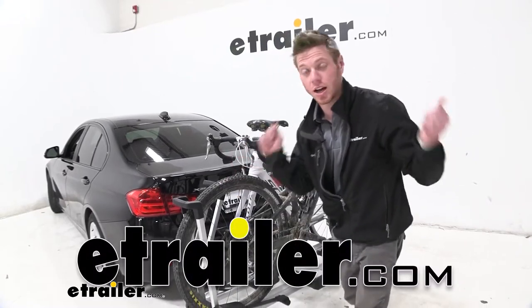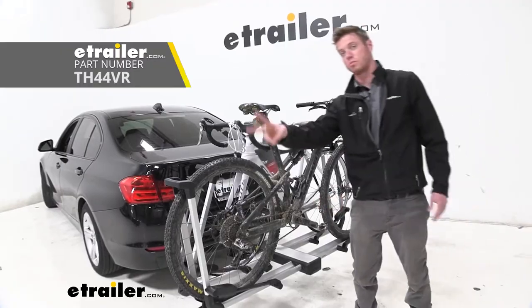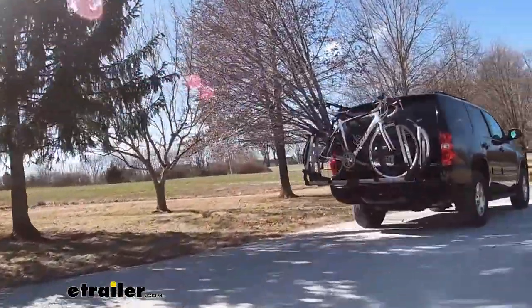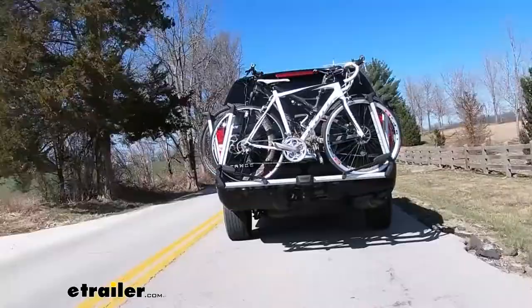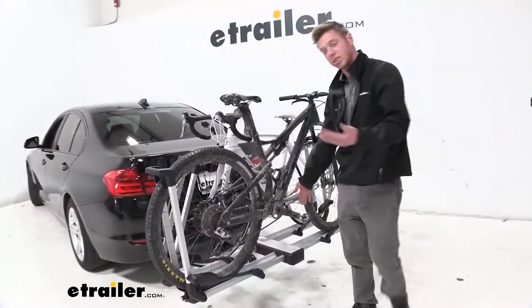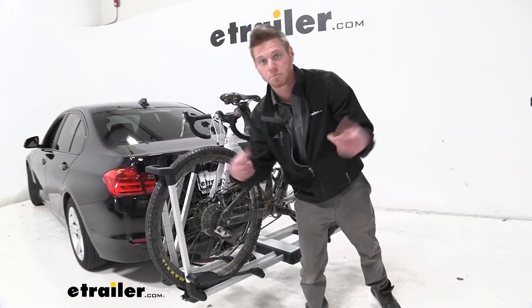Hi everybody, Adam here with eTrailer.com. Today we're going to be taking a look at the Thule Helium II platform style bike rack. In this video, we're going to first see if it's going to be the right fit for you. We're going to compare it to some of the other ones on the market that we put into the same class as this one, go over some features and details, and at the very end I'll give you my opinion. So let's get started.